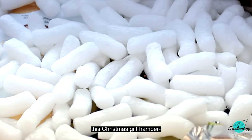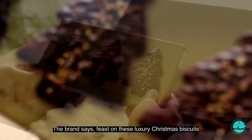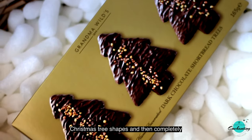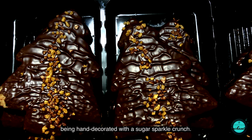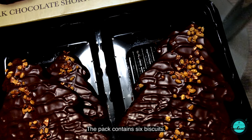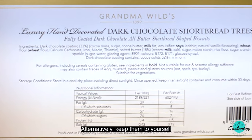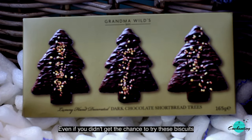The first one is Grandma Wild's Belgian Dark Chocolate Shortbread Trees. The brand says feast on these luxury Christmas biscuits from the celebrated family bakery Grandma Wild's. All-butter shortbread is baked into festive Christmas tree shapes and then completely coated in thick dark chocolate. These rich biscuits are hand decorated with a sugar sparkle crunch, which combines with the crumbly biscuit and indulgent chocolate to create a luxury biscuit perfect for dunking in your favorite tea. The pack contains six biscuits, smartly presented in a gold box. These are absolutely yummy — grab them whenever you find them online!